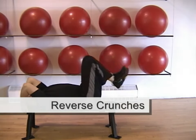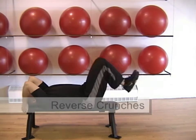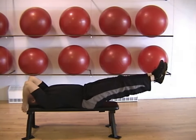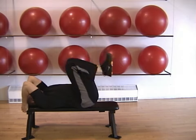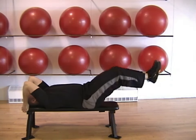The reverse crunch targets the lower abs. Hold onto a bench overhead and press your legs straight up while slightly raising your hips. Then bend your knees before extending your legs straight out while keeping your abs tight and your back flat. Bring your legs in and repeat.